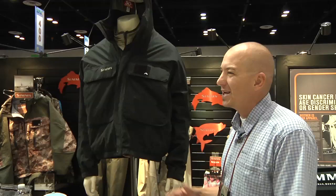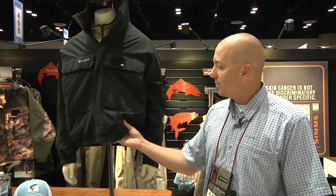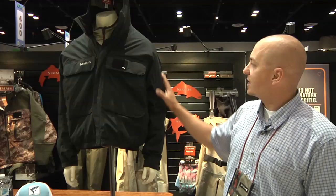It has fleece lined hand warmers so when you're in those really cold environments you keep your hands super warm. It's an insulated Gore-Tex jacket from Sims — this is the first of its kind that we've had available. It's Primaloft 1 insulation, 120 grams in the torso and 90 grams in the arms and over the hood.